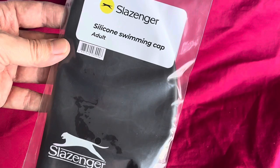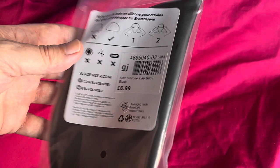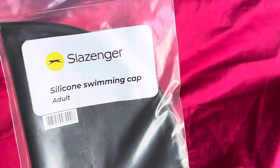So basically about seven dollars — I didn't actually pay seven dollars, I think I paid about four dollars for this. You'll probably find them on sale. Got it in black; I think it was only available in black and pink at the time. Let's get it open and have a little look at it.